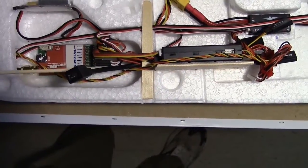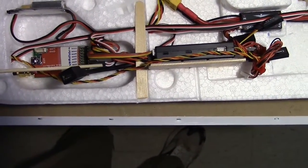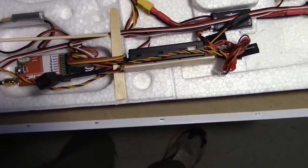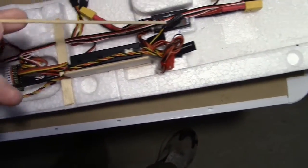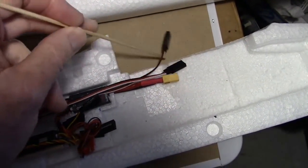I've connected my pan tilt wires right here on channel 7 and 8 of my Easy UHF receiver, and then I've run the wires around underneath here and straight up to the front. Right here and right here is where they're coming out.